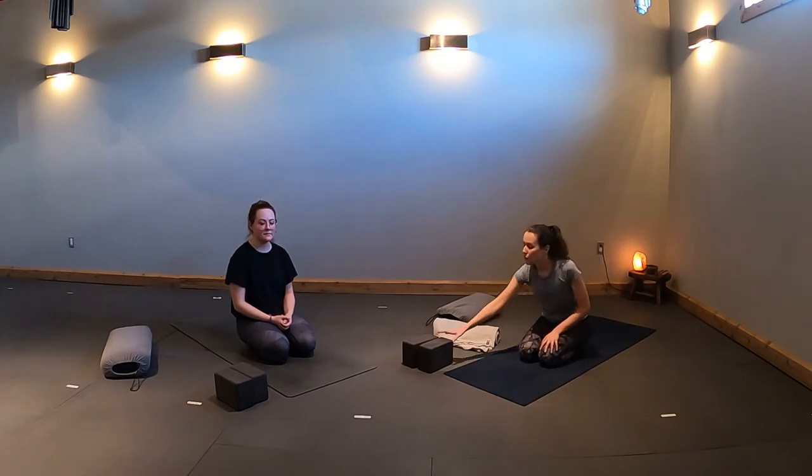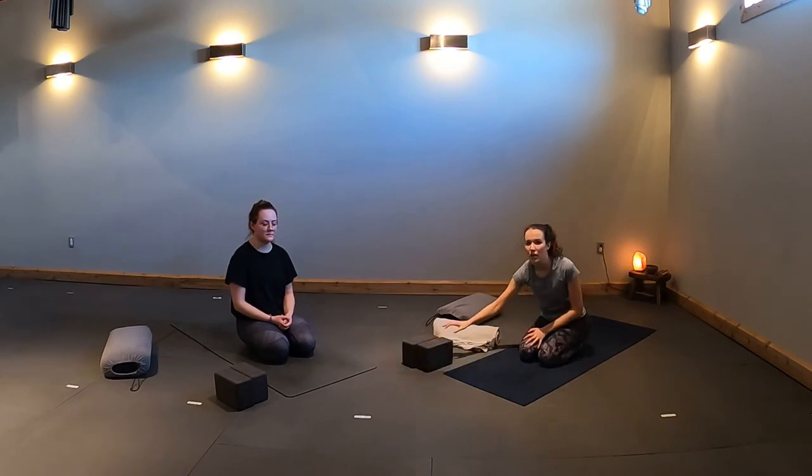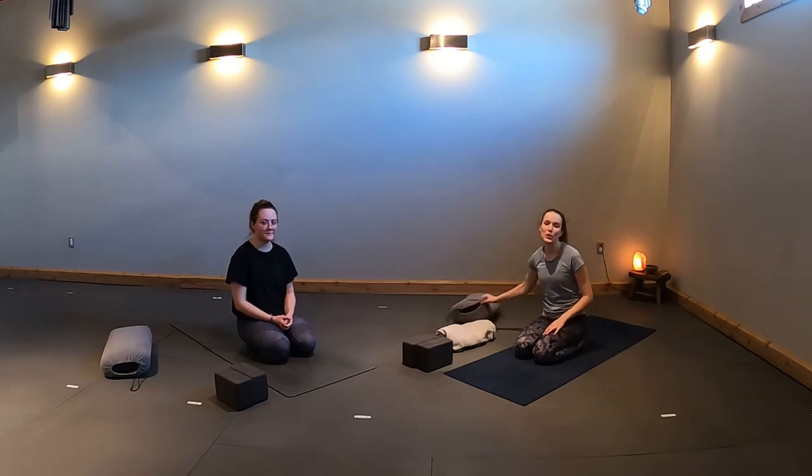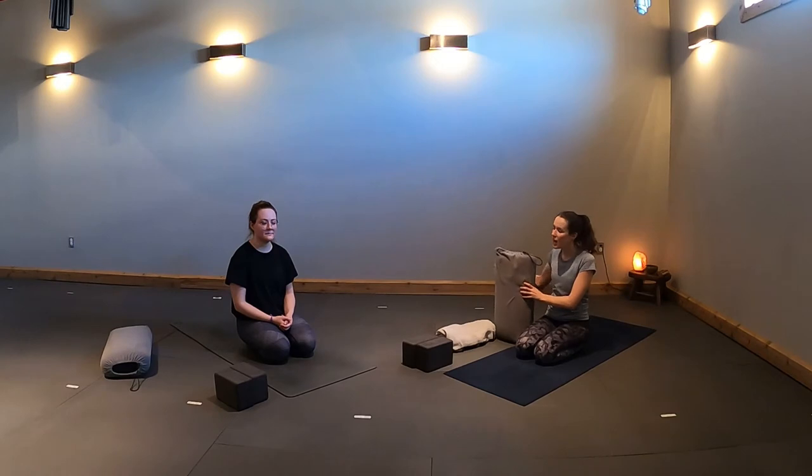We're going to be using a few props. If you don't have them at home, that's okay — they're not necessary. One prop is blocks; if you don't have blocks, a thick book works well. For some postures, a blanket rolled up or a pillow works. We'll also use a bolster — not necessary, but nice. If you don't have a bolster, a pillow wrapped in a blanket does a great job.